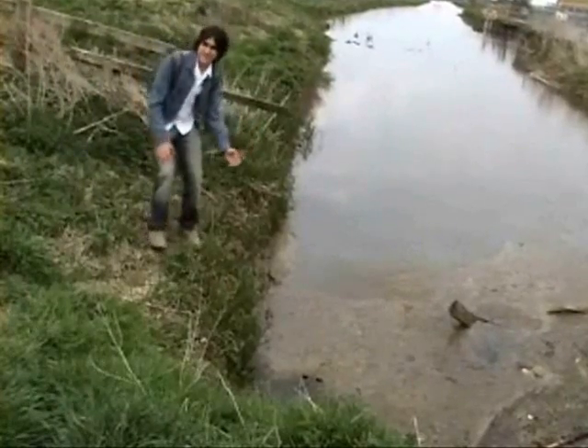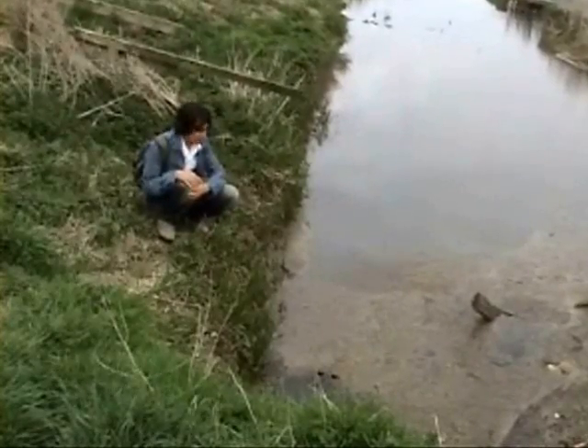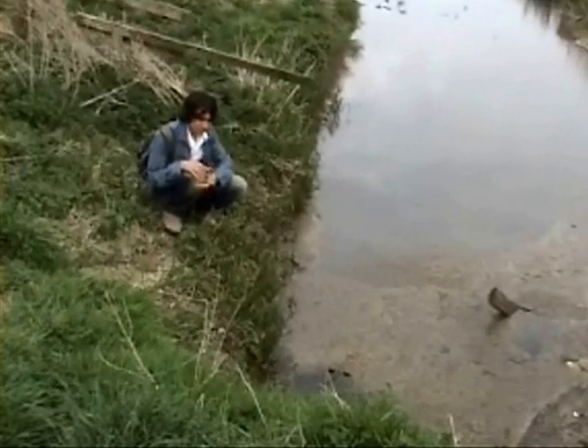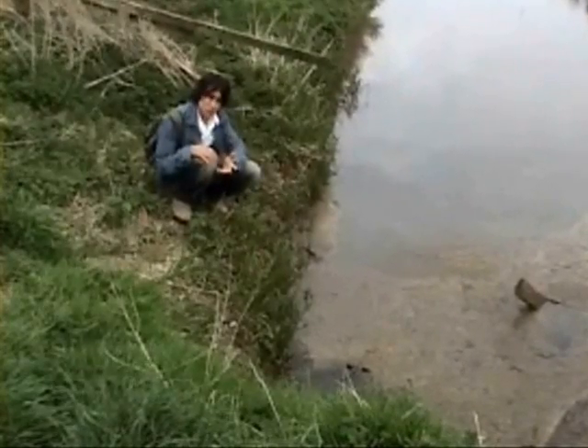This is water that's stagnant, in other words water that has no flow or current. This makes it the ideal breeding ground for mosquito larva. As the water has no current, it means that no cold water can be circulated, which means it's warm. Warm and still conditions are the ideal breeding ground for mosquito larva.